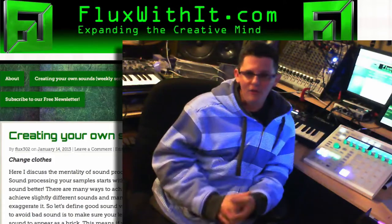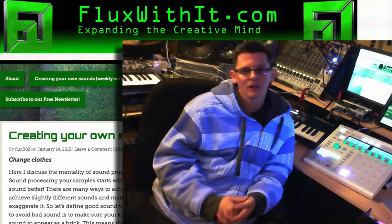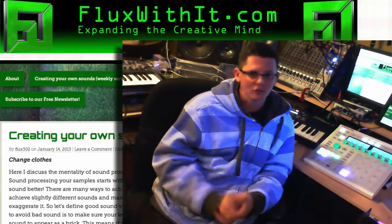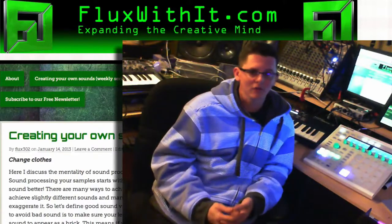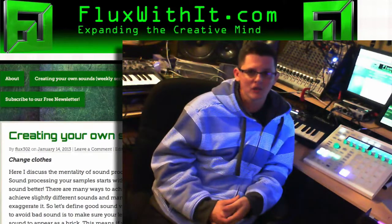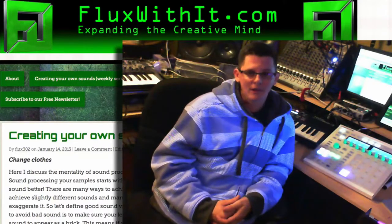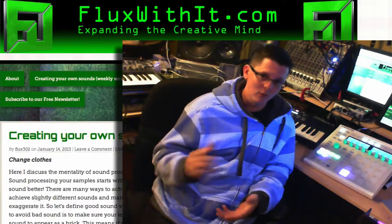We have a free newsletter. The newsletter is going to be your access to the sales that I do for things like machine expansions and sound expansions in general. It's also going to be a way to get free drum kits and free instruments. Right now I'm working on some free sounds for a machine that I'll be releasing to the newsletter in the next month, so sign up for that and when they become available I'll send out an email.